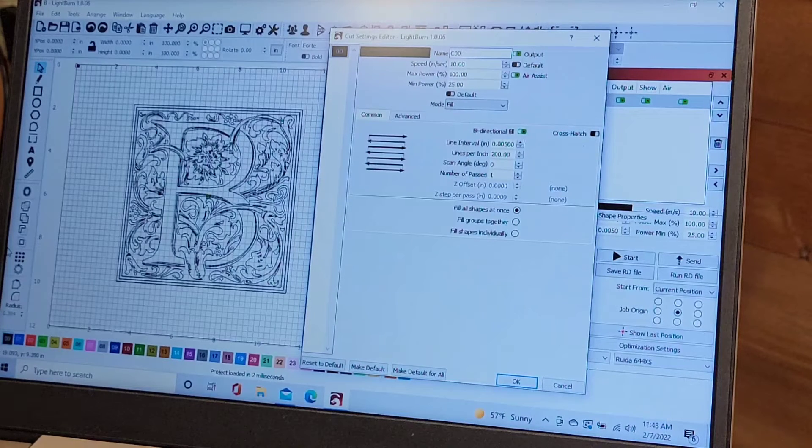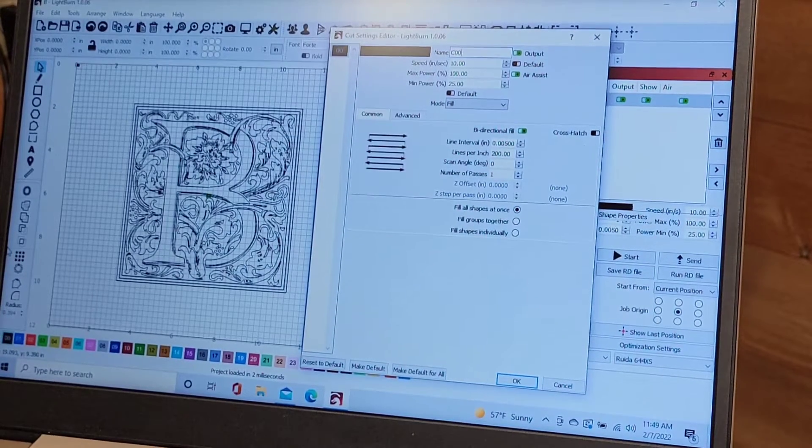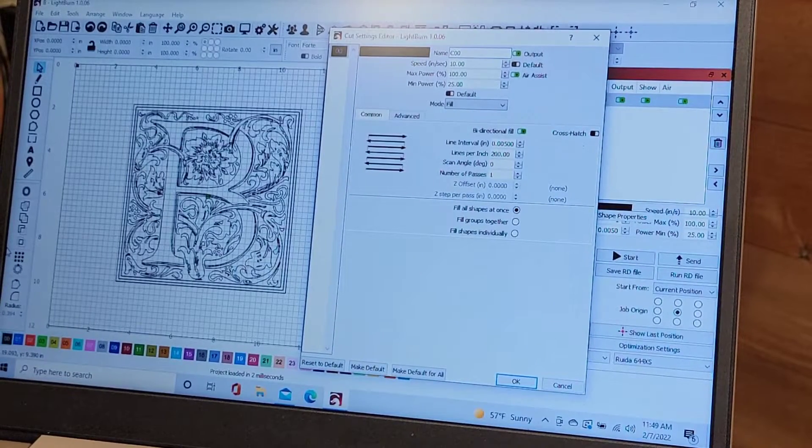I'm going to swing the camera around and we're going to try to film this as best we can, because I cannot film with my lid open — it's just not safe. So I'll have to film through the top of the lid and we'll see what we can see.